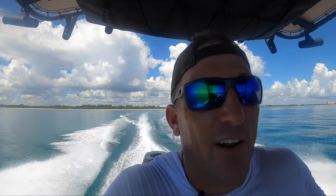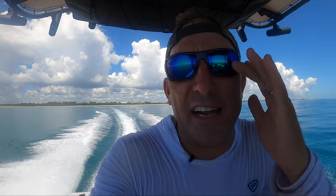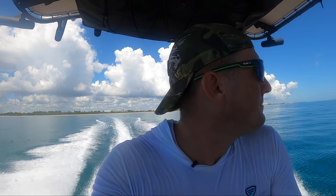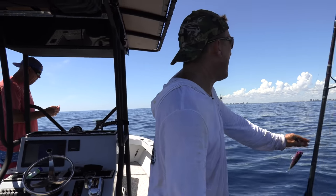Every time I run offshore like this, you don't know what's going to happen — it's always so exciting to me. Always keep your eyes open looking for opportunity. So we just made it out to the spot, a spot we call the edge.